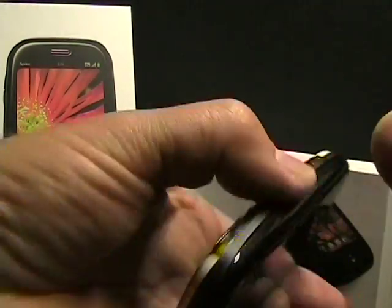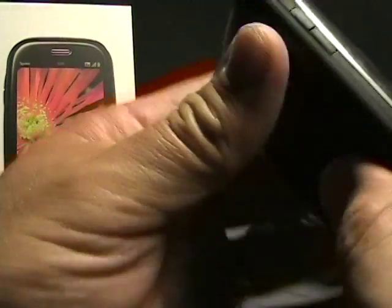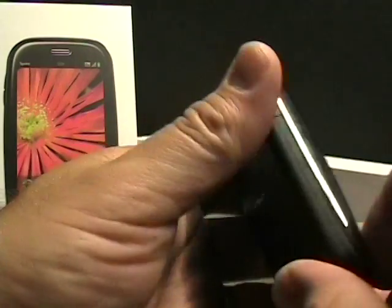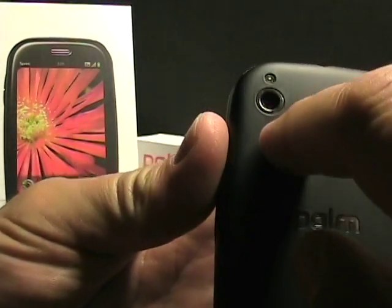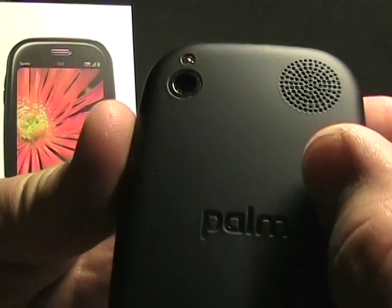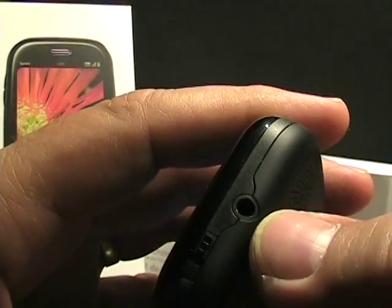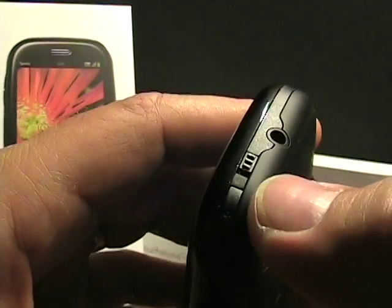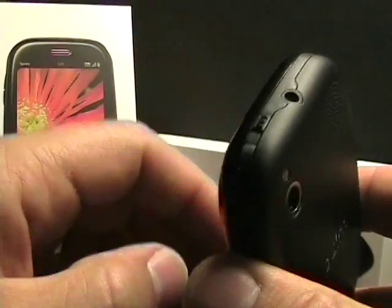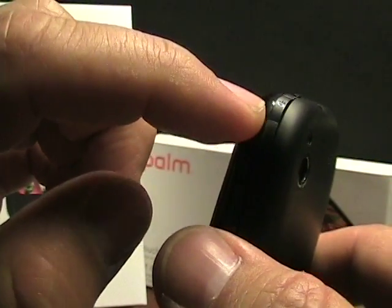Let me go ahead and start it up while I walk around the rest of the device, because it takes quite a while to start up. On the back there's a three-megapixel camera and a flash. On the top we have the three-and-a-half millimeter headset jack, which is great, the now fairly traditional slider for the ringer switch on and off, and a power button on the corner.